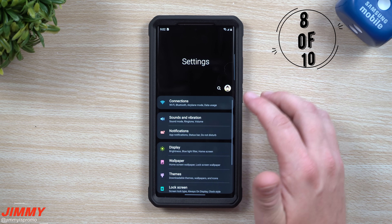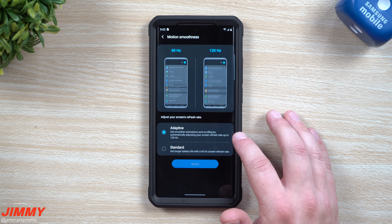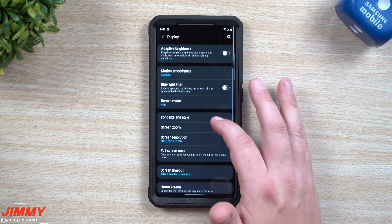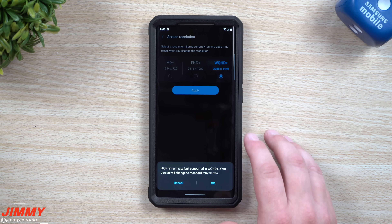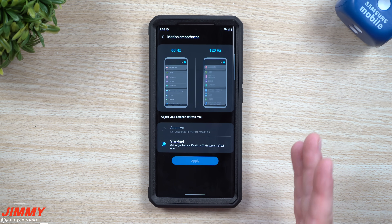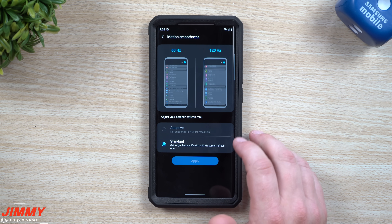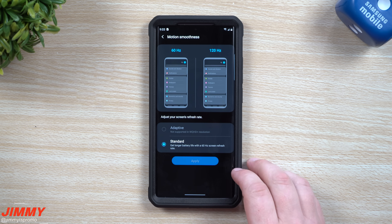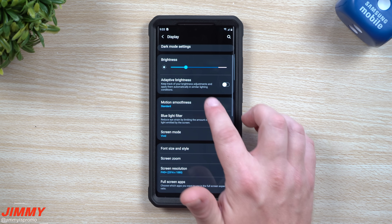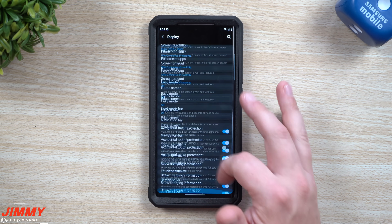The next setting is to look at display one more time for motion smoothness. You can set it to adaptive so it automatically adjusts your screen refresh rate up to 120Hz, or set it to standard. Down below you can also look at screen resolution — you can put it at WQHD+, but keep in mind that WQHD+ does not support 120Hz. So you'll be stuck at standard refresh rate. I'm a big fan of 120Hz so I go back to Full HD+ — it still looks really good and the adaptive motion smoothness makes scrolling noticeably smoother.